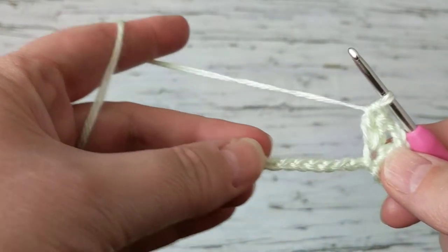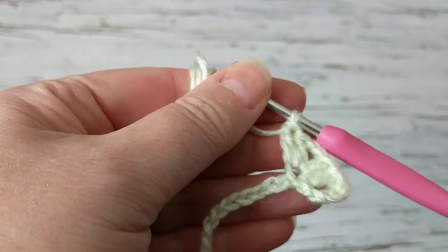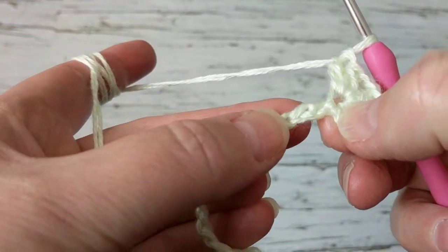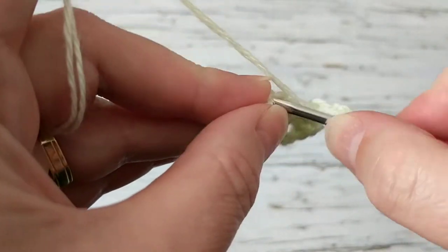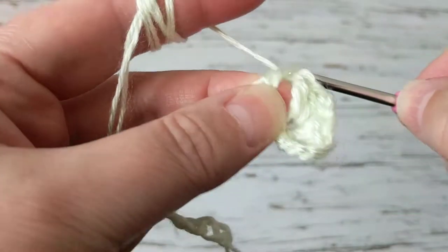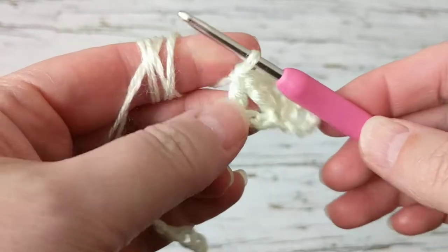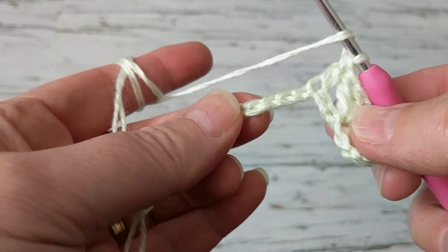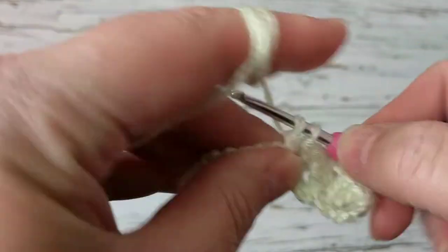Now what we're going to do is make a double crochet on the next step. To do that we're going to skip two chains, and on the third make a double crochet right here. Poke your crochet hook in — I'm using a baby yarn and a 3.5 crochet hook.